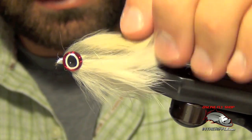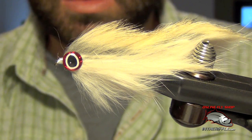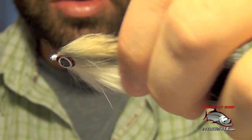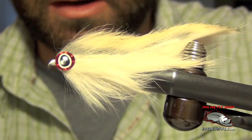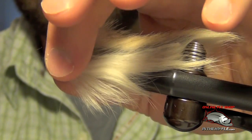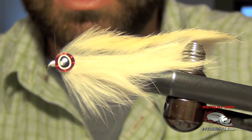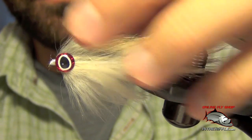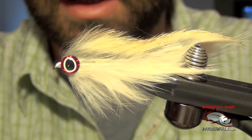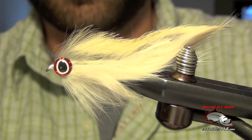That's all there is to a double bunny — a fairly easy streamer to tie. It has a nice wide profile, but it's nice and skinny too, just like a fish is: wide but narrow down the middle. A lot of people like to epoxy the head as well, which locks in the eyes and gives the fly a more finished look. You can finish it however you like. That's the double bunny.